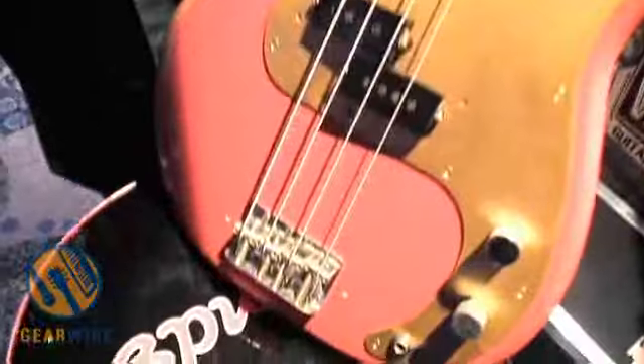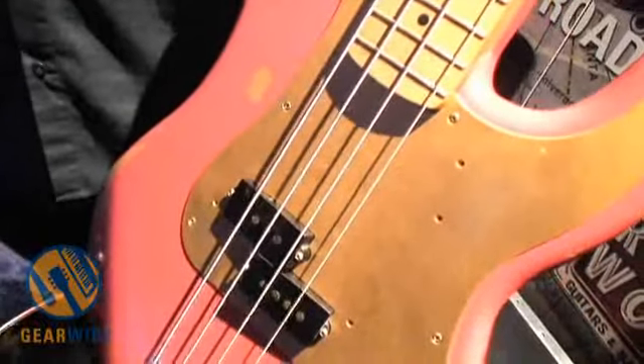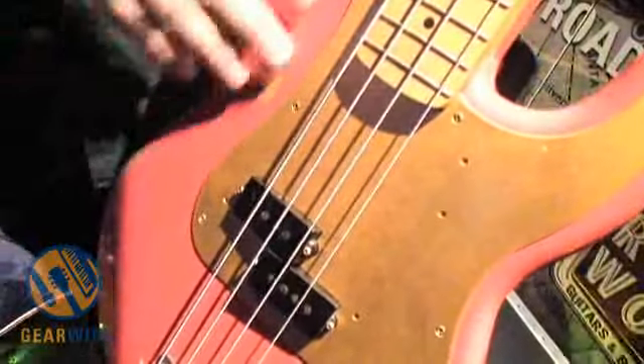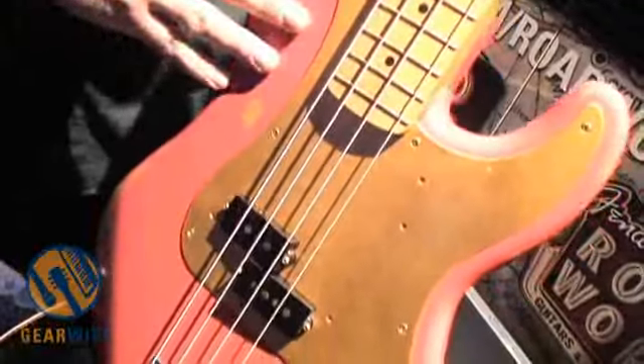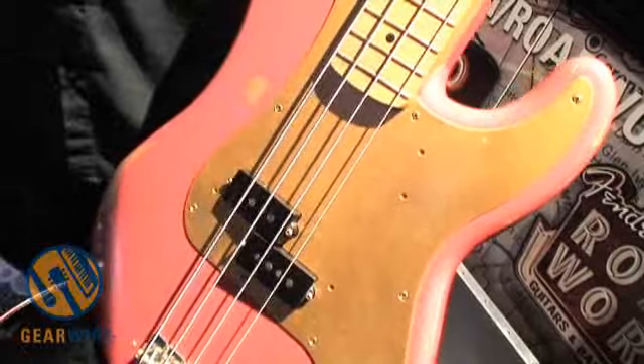The big thing here: nitrocellulose lacquer — the old-school way of finishing an instrument. It's harder to do, it's tougher to do, but this is the only way you can make it look right. And it's a thin finish, so it really speaks. These instruments are really bold and open-sounding.